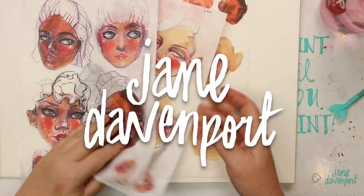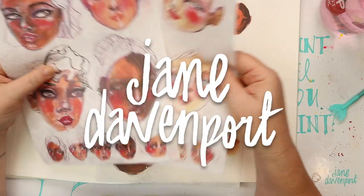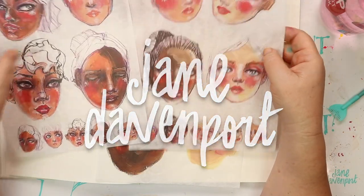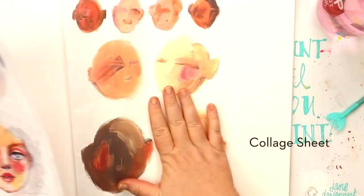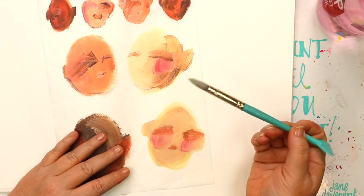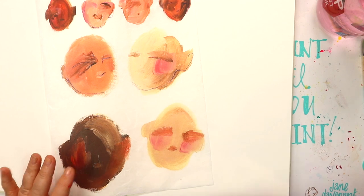Designing a new collection has many, many steps and components as part of it. In this video, I don't only want to show you the collage sheets, the collage medium, and the new joyful gesso in action — it's also a little window into the whole design process.